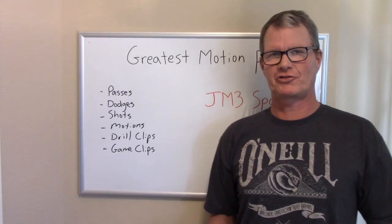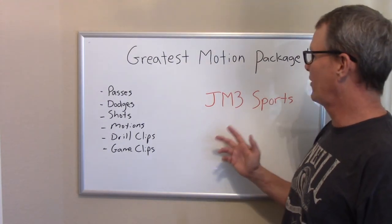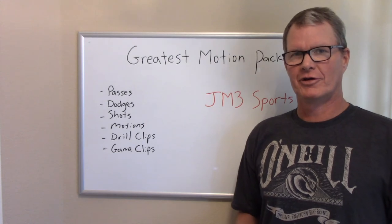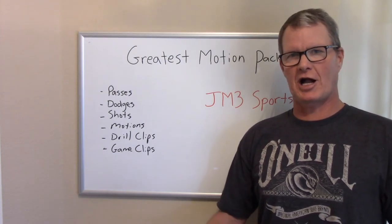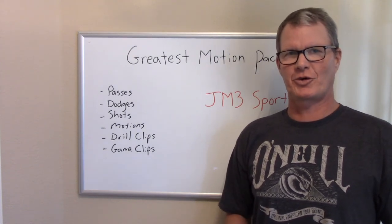There are a lot of great offenses to run out there. This was just one example, but I hope that this greatest motion package video helped you plan for your season and gave you some priorities and guidelines for how to get started with your motion offense for the 2018 season.